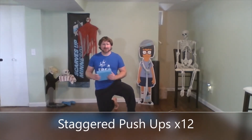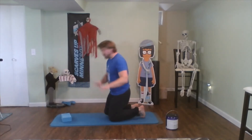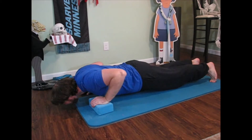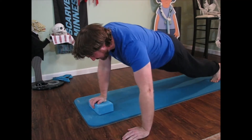Our first exercise is going to be staggered push-ups. I've got a yoga block here, but you can use a soccer ball, basketball, stack of books, whatever. Set it down. We're doing push-ups with a walk-over — nice high plank position. Down, up, walk over. Down, up. Just like that. Let's do it.